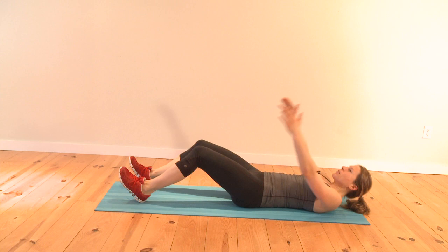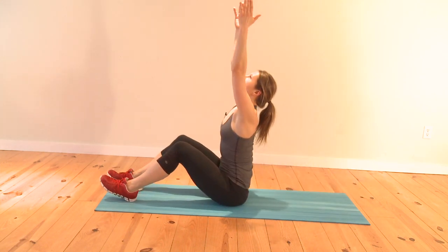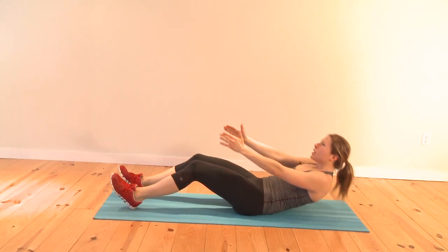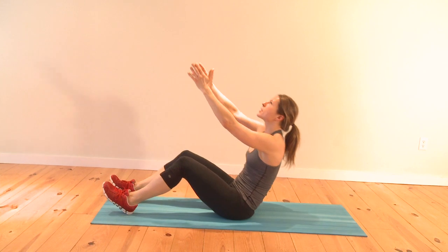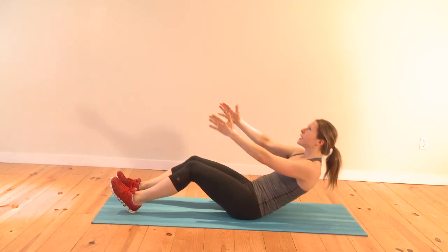Let's move on for the third set. Come all the way up to a seated position — come all the way up, elongate your torso, and slowly lower yourself. Make your back nice and round. Push up using your lower back because it engages everything in your lower body. Good, take your time.